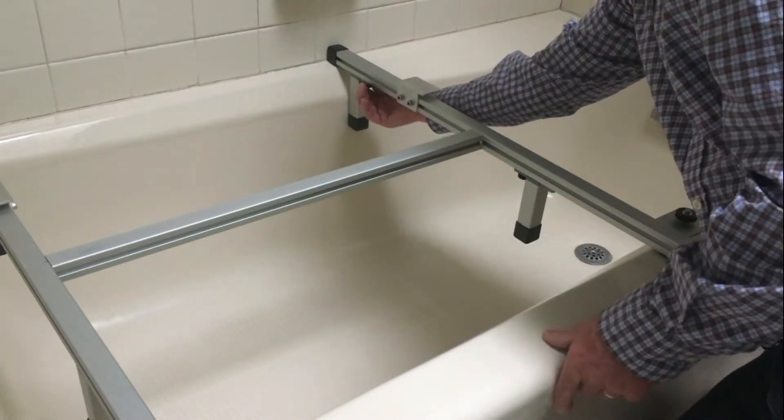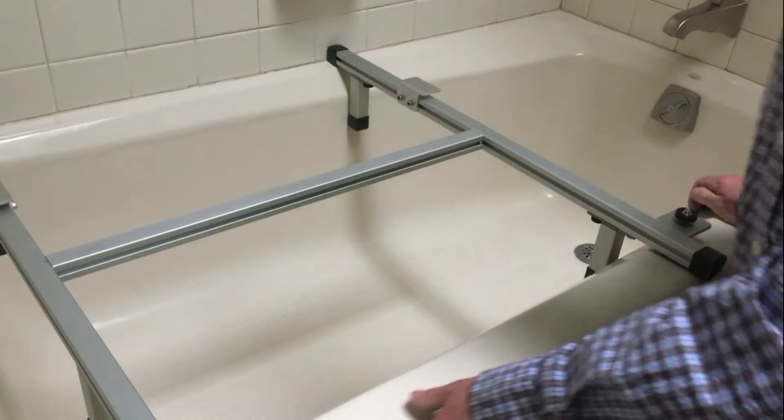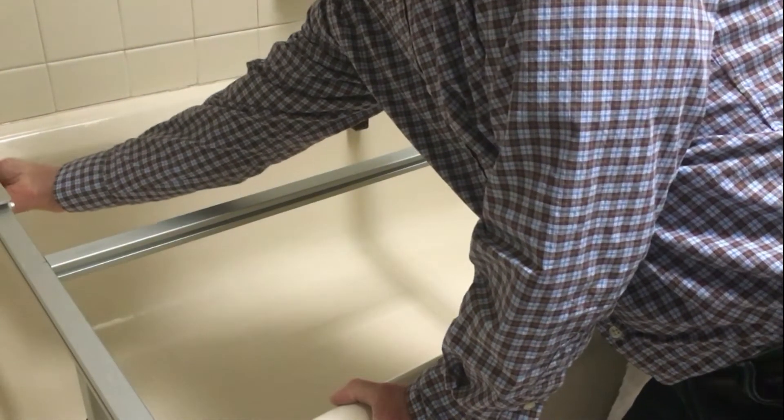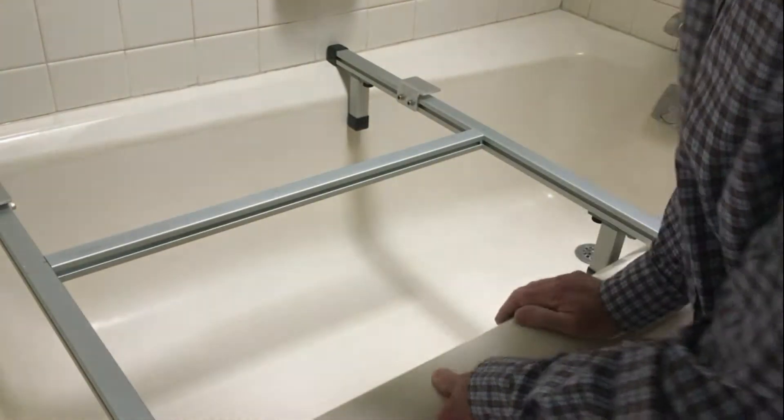To adjust this to your tub, these legs slide out and put pressure on the inner side of the tub, locking the frame in position. Once it's done, you can lift it straight out.